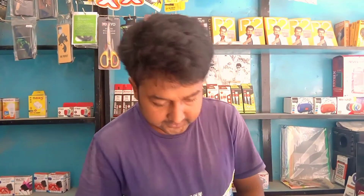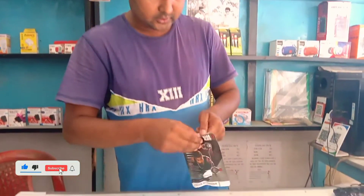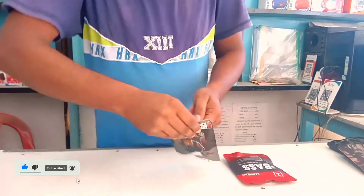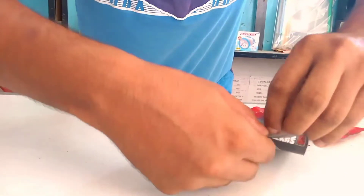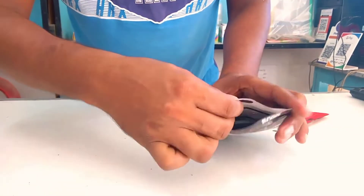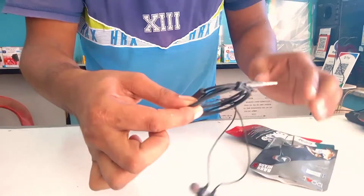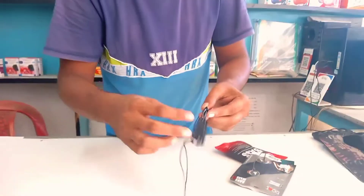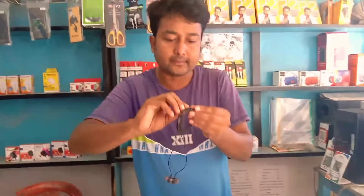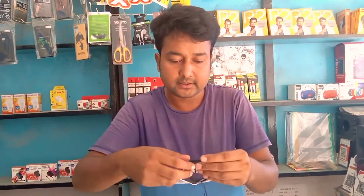I am unboxing now. You can see this board company headphone. I will open it and see. Wow — friends, I can see the headphone!